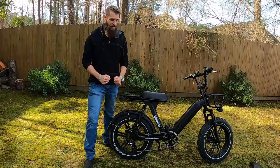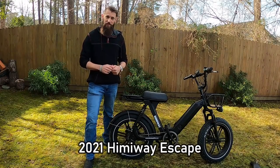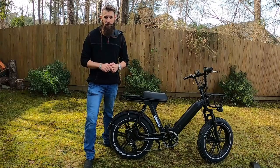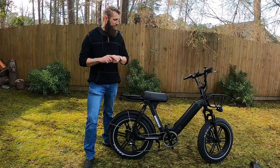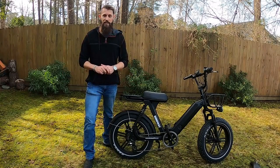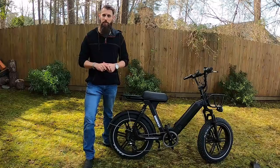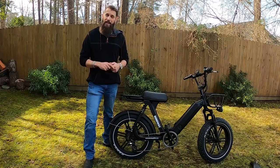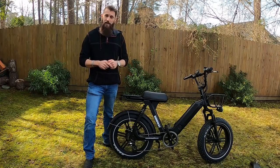Hello and welcome, everyone. Exciting day today — I'm here with the 2021 Himiway Escape. This is a moped-style e-bike: 750 watts, 48-volt battery, 20 by 4-inch fat tires. Right now at the timing of this video it goes for $15.99, and that may fluctuate a hundred dollars here and there. I promised I would come back with a full, comprehensive review on this bike, and today's the day. I want to let you know I did not purchase this bike — it's here courtesy of Himiway.